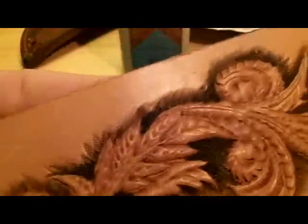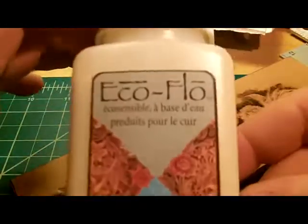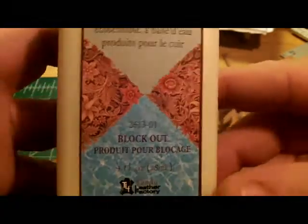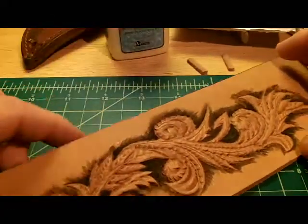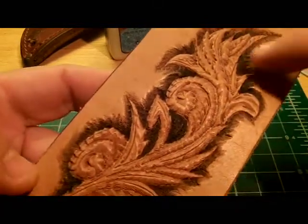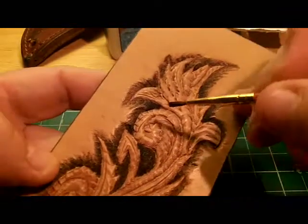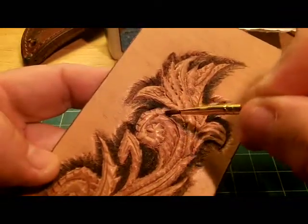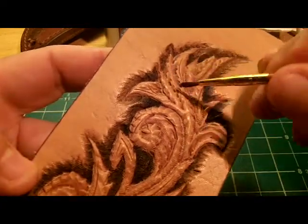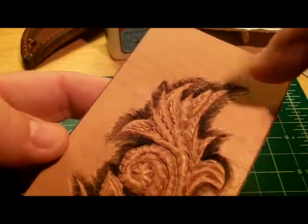What I'm going to be doing today is I'm going to be using a product called Block Out — it's an Eco-Flo product. Basically what this stuff does is when you're staining a project, you can take it and during whatever steps of staining, you can apply this stuff with a paintbrush on small isolated spots, kind of like you're painting a picture with a gloss coat. Once that stuff dries on the leather, the leather won't take any stain in that spot.